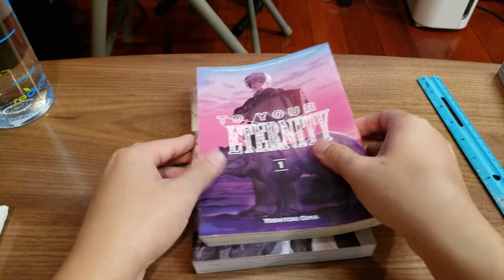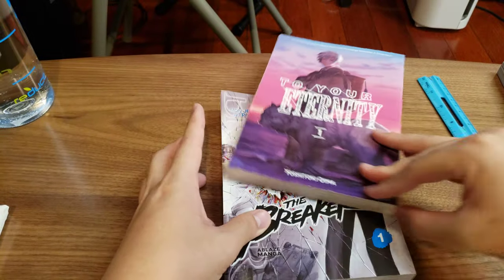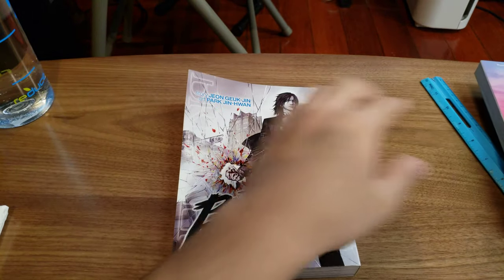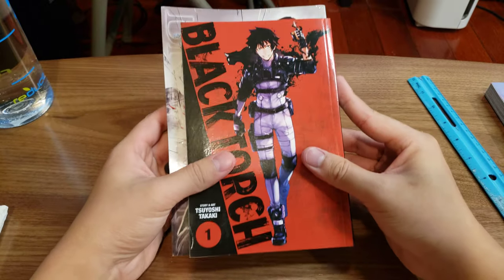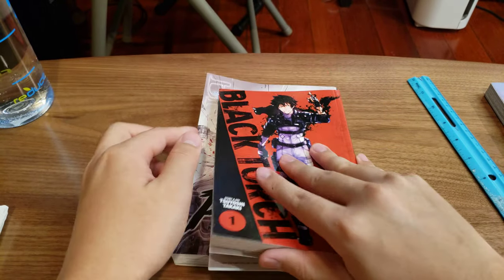I'm actually not really that familiar with manga, but I think the omnibus editions are usually this size. In comparison, here's a normal manga book. So you can see the omnibus is a bit bigger, which is great.